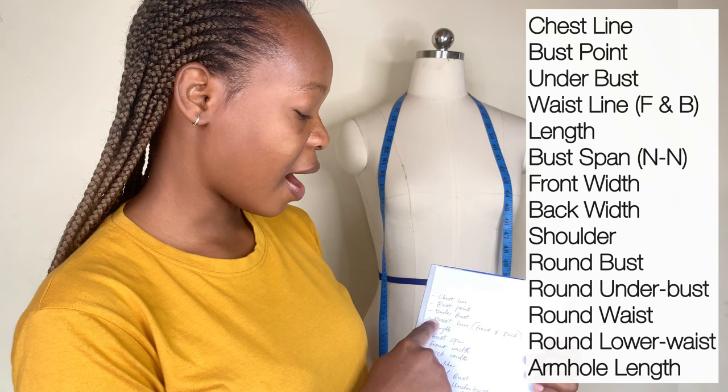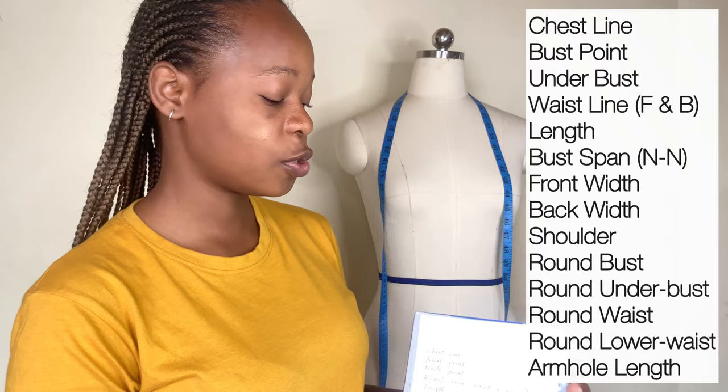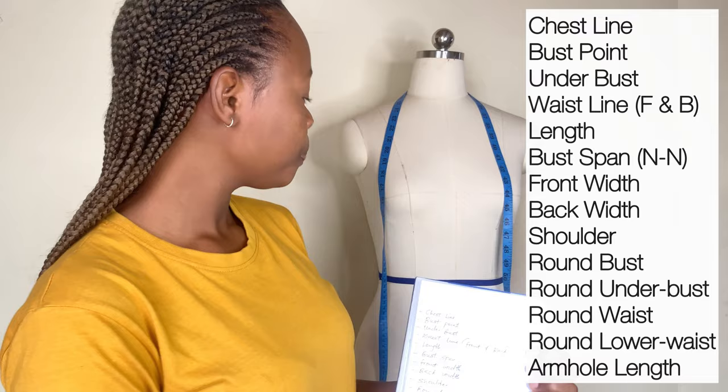So we are going to have the chest line, the bust point, the under bust, and the waistline for the front and the back. That's why I have a cutting bias here — because the waistline for the front and the back is not the same thing, so we are going to be measuring them separately.